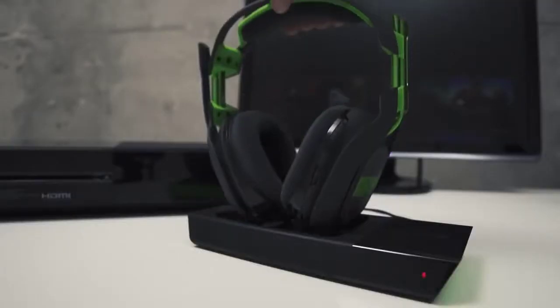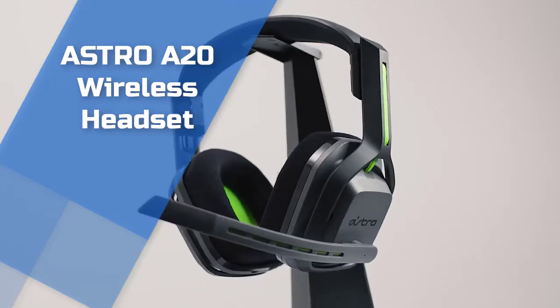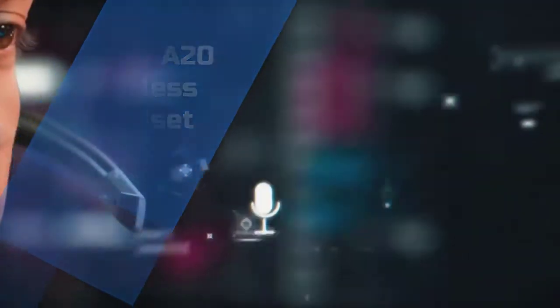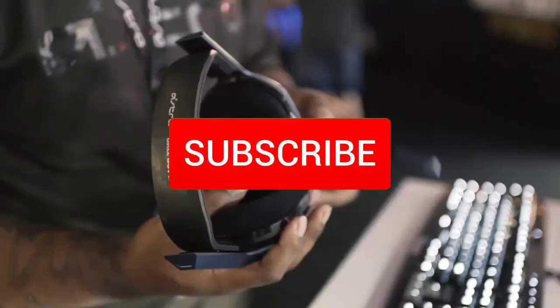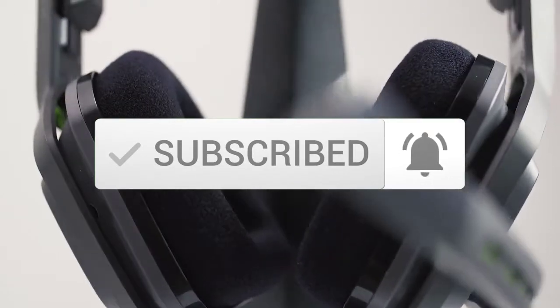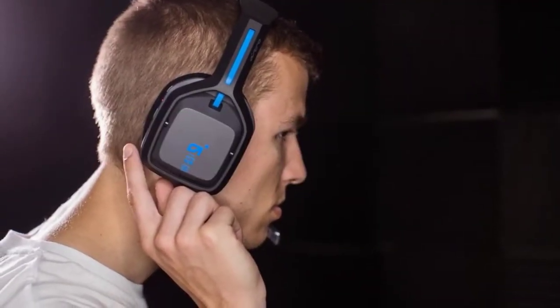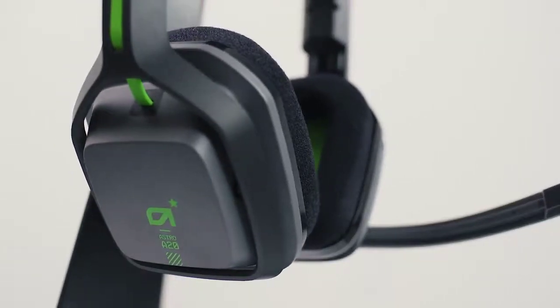Hello guys, in today's video we are going to check out the Astro A20 gaming headset. They are one of my favourite gaming headsets out there, so I decided to make a video just about them. If you want to see their most up to date price and find out more information about these, you can check out the links in the description. Also make sure you subscribe to our channel to stay up to date with the latest technology news. Let's get started with the video.